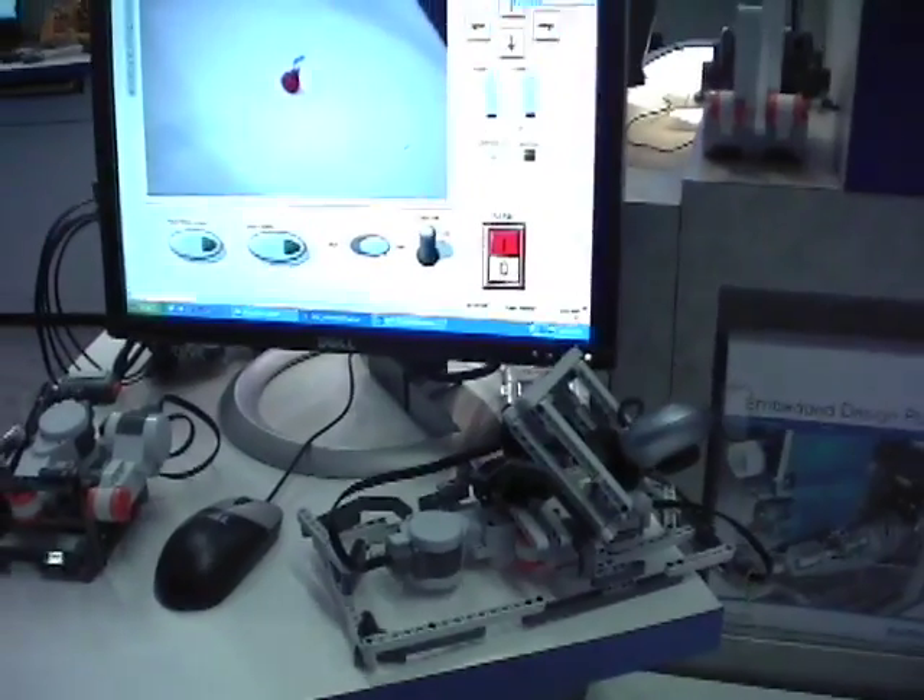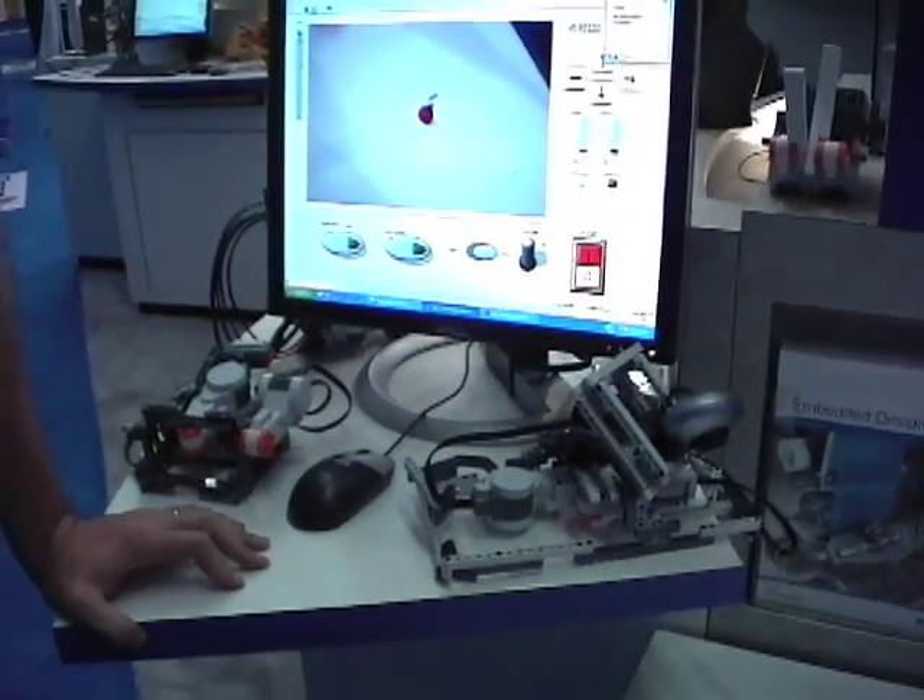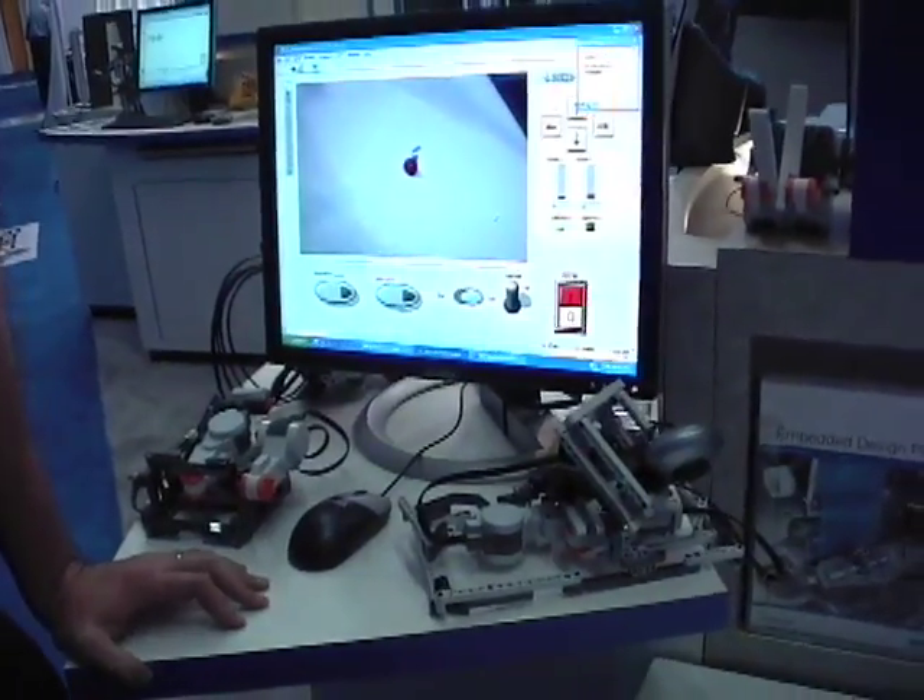The other half of this demo is in the NI presentation that we're giving right now. And to make it more interesting, instead of just moving this by hand, we actually remote control using Bluetooth to a device over a PDA.